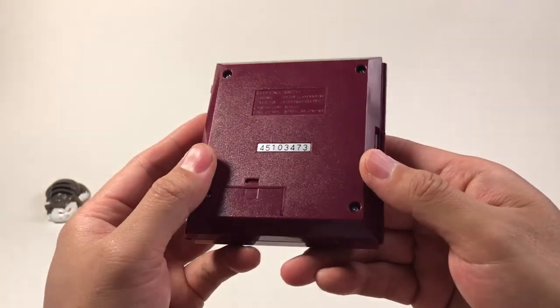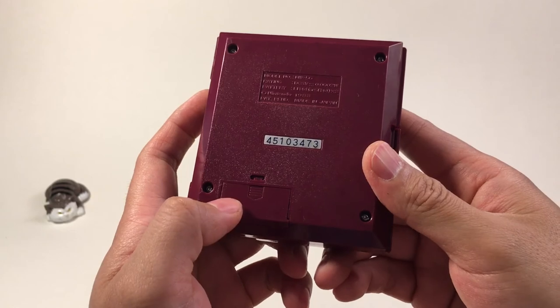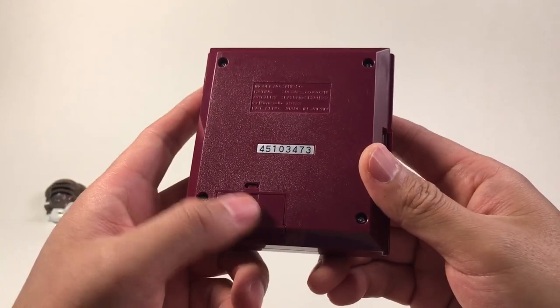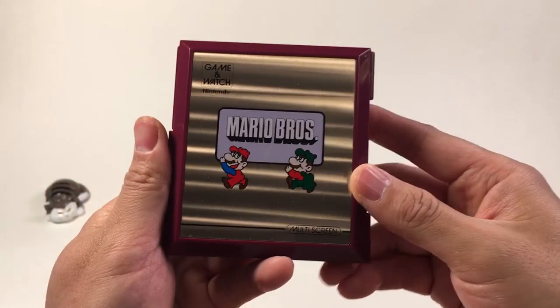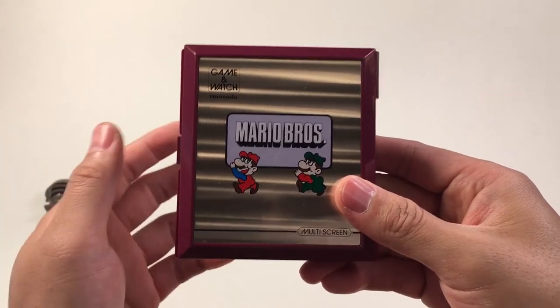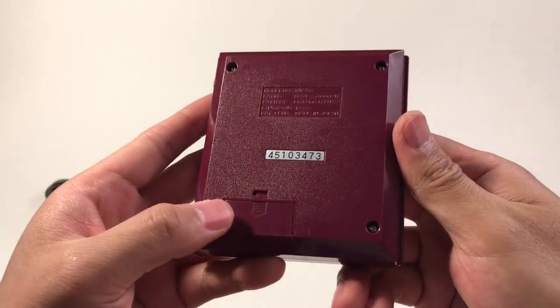When you buy one, check that the battery compartment is clean. If you store this game, leave the battery out — you don't want the battery to rot in the compartment, which will really ruin the machine. A Game & Watch is like a monster — it will never break unless you dip it in water or let the battery rot inside.